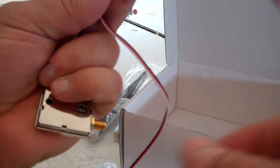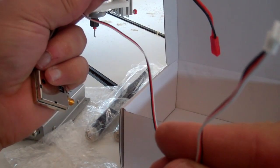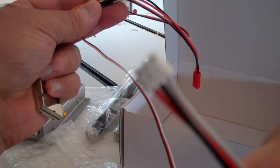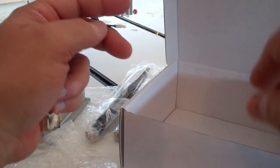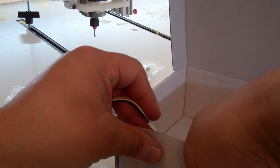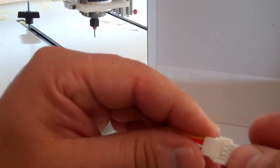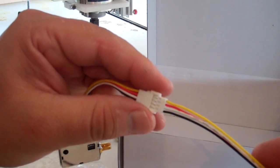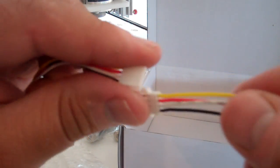It's got your plug for your battery, and then your camera end. If you look on the camera, you can see they had to switch something on there — it's got the black and the red switched. It also comes with a plug to wire up your own connection to use audio, if you have another camera that has audio. There are four wires on this one; they all match up — yellow, red, white, and black.